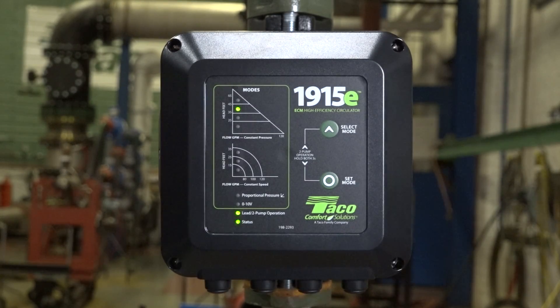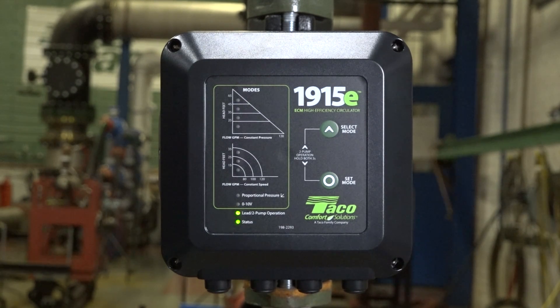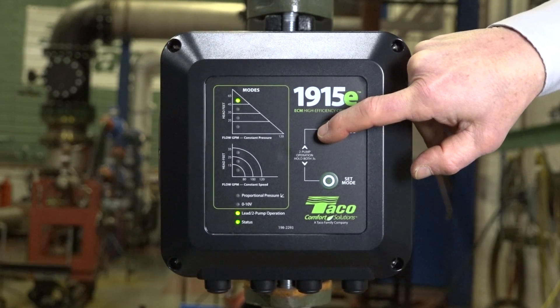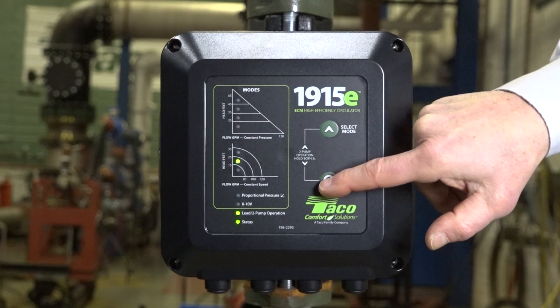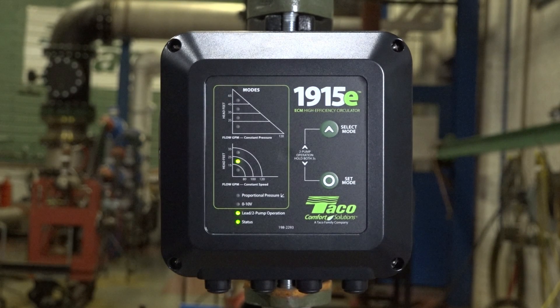To change modes, you simply press the select button once. The LED will begin flashing, indicating that it's ready to be set, and you can cycle through the different modes by pressing the select button as needed. Once you select the mode you want, simply hit set mode, and the pump will be locked into the configuration you choose.